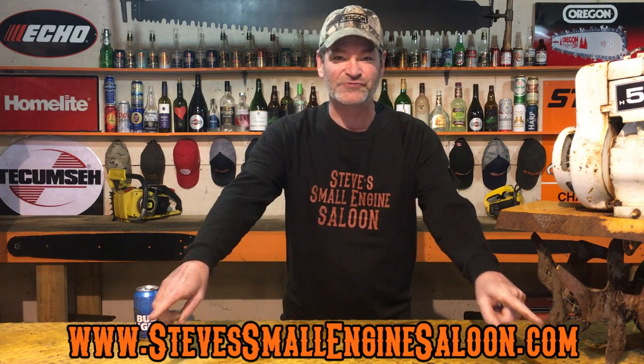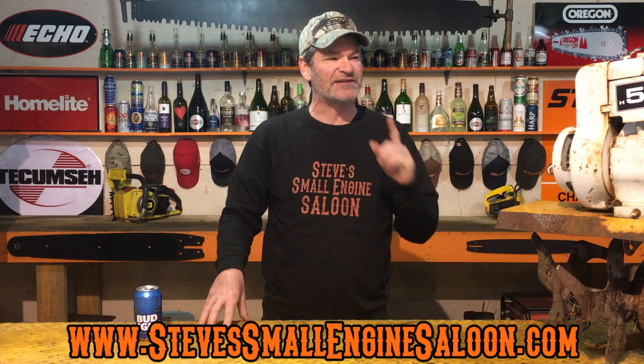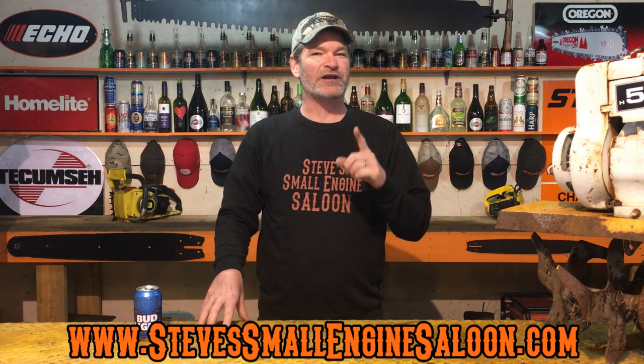Good day people, welcome back to another episode of Steve's Small Engine Saloon — stevesmallendedsaloon.com, check it out when you get a chance. I have gotten enough questions and comments from emails and video comments asking me this question that it actually warrants a video. This is going to be a quick video: how do I know how old my Briggs and Stratton engine is? People are curious, they just want to know.